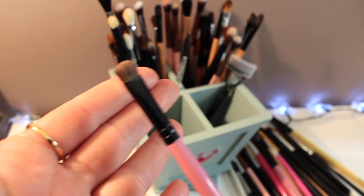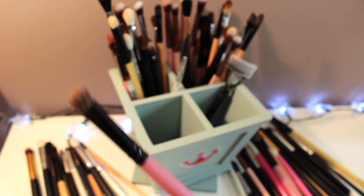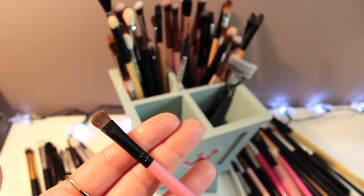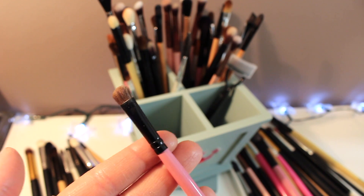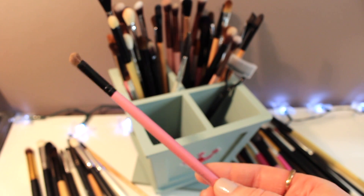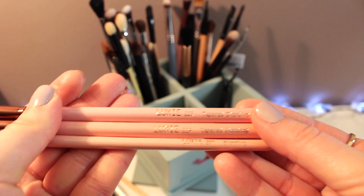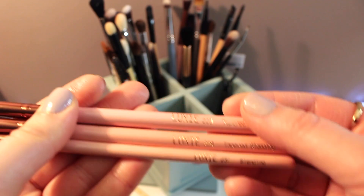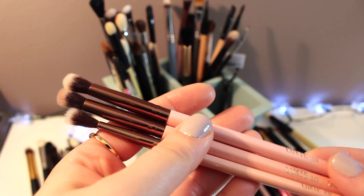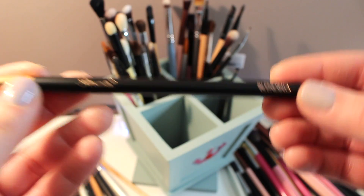I have hooded eyelids and I cannot really apply shimmery color all over my lid because it makes the hood look even bigger. What I do is apply a matte color all over my lid and then go in with this tiny little brush and apply the shimmery color onto just the very small area of my lid that's still visible — it kind of lightens the whole look and brightens your eyes. This is my lifesaver. I have a lot of these Look See brushes from beauty subscription services — they're really really nice, just tapered blending brushes in different sizes.